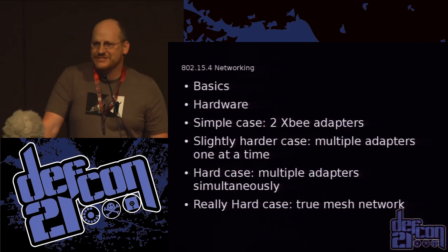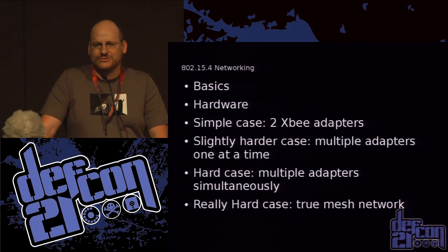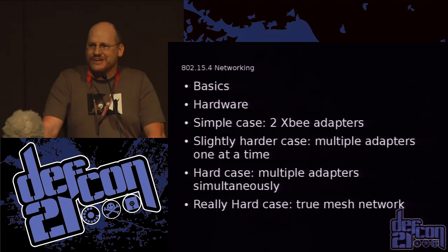So now we have a device, we selected an OS, we ported all of our tools over. Now let's talk about networking. How many of you are familiar with 802.15.4 networking? Like maybe 10 of you — it's not a lot.